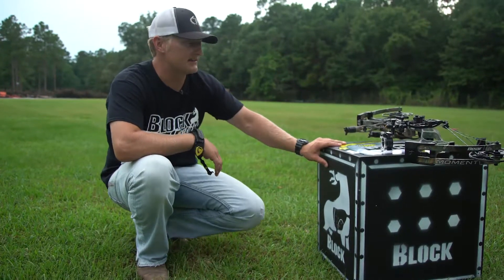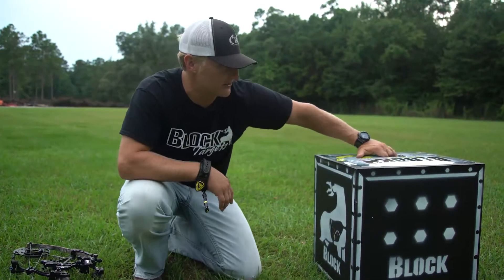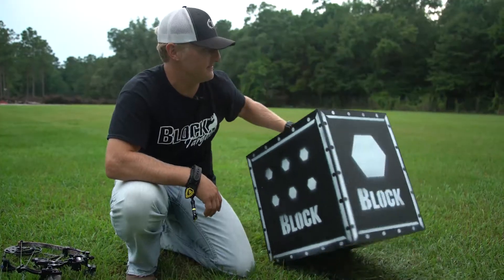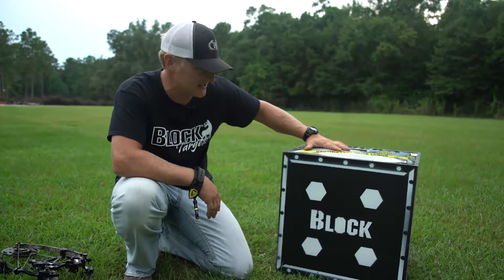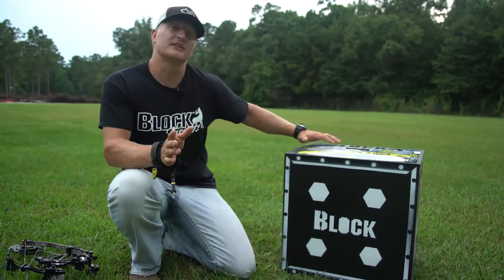Cool little four-sided target, just like a lot of the other block targets. It's got a shoot-it-real side like we just shot it. If you want to shoot a little more precise and aim at dots, there are six hexagons here. If you're shooting long, there's a big hexagon — if we can hit that we know we're doing alright at 100 yards especially. And on this side for shooting close, there are four hexagons.